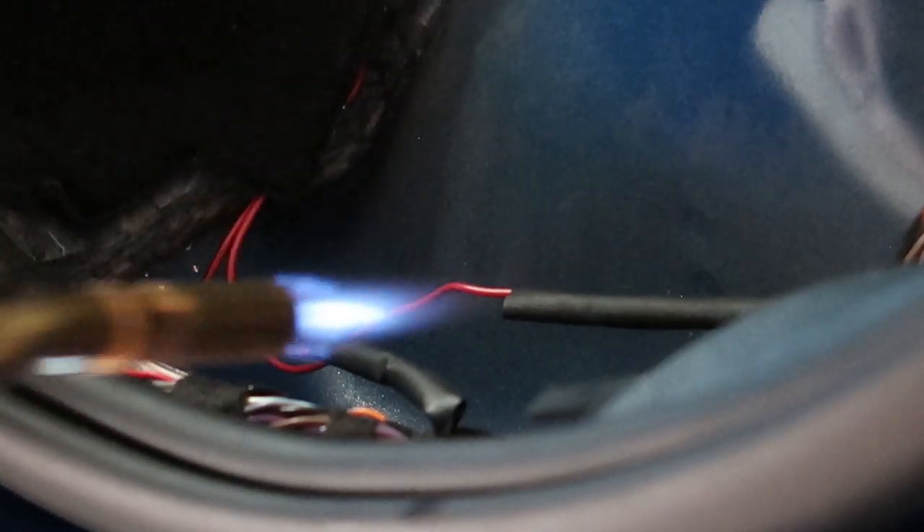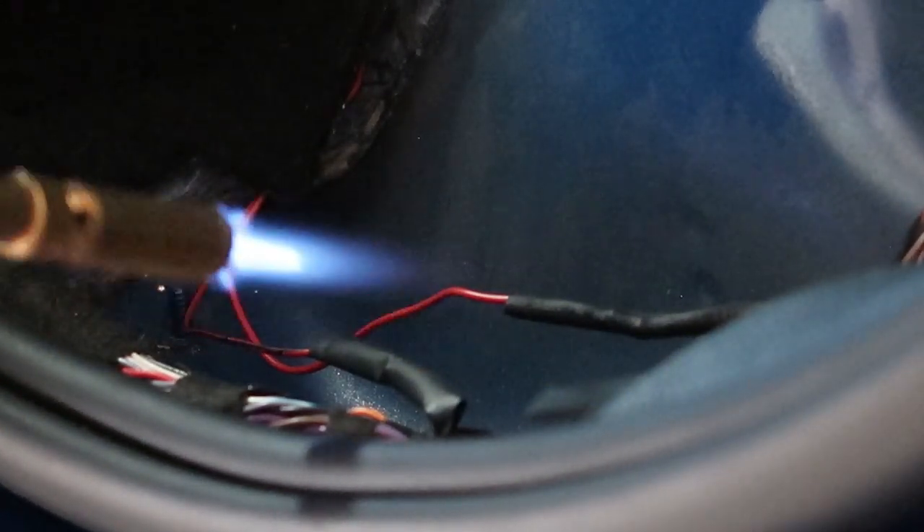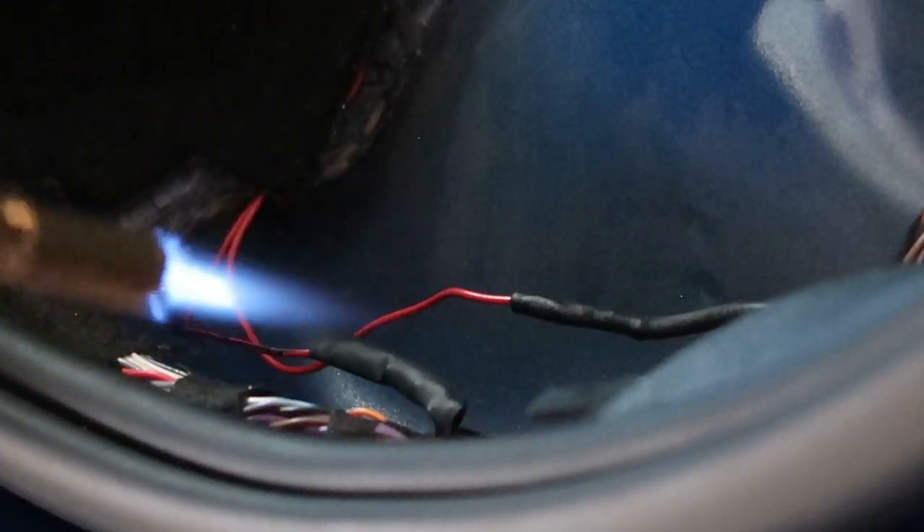Once you get your soldering done, got your shrink stuff, put a little bit of heat on them — a little bit of flame here — and that secures it right up.